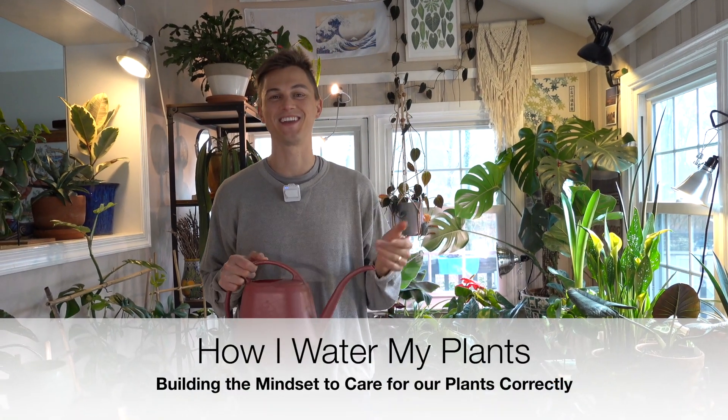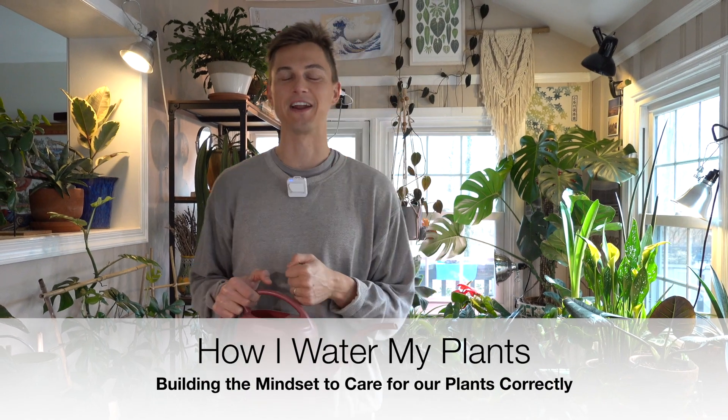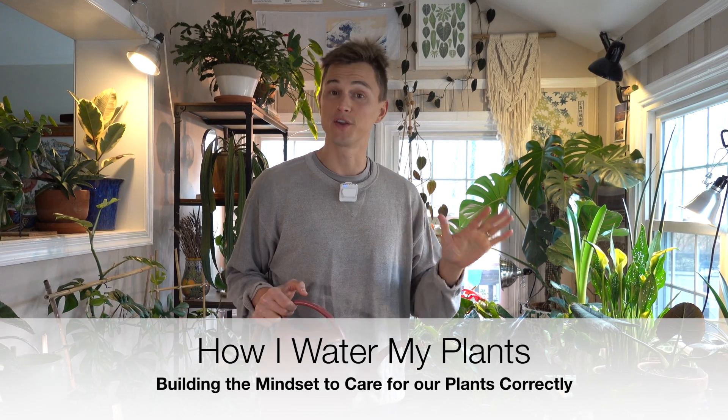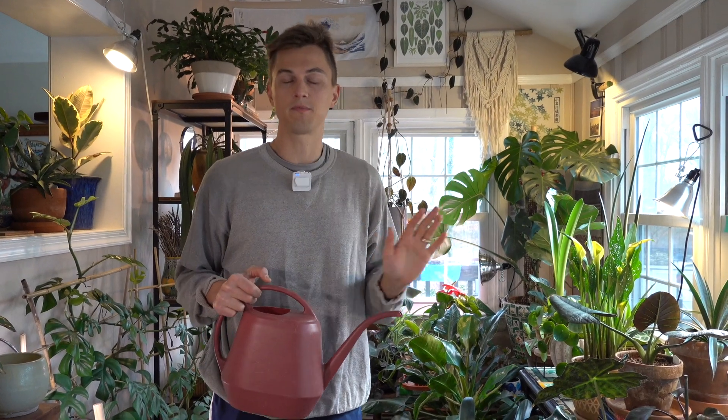What's up plant family? Devon is here. Thank you for joining another episode. Today I wanted to talk about watering our plants. For you plant experts out there, I know I have a number of followers that are longtime plant gardeners that know everything about watering. Maybe you'll learn something new in this video, maybe not, but for all of our novice beginner gardeners, this video is going to help us think about the whole watering process. So let's just get right into it.